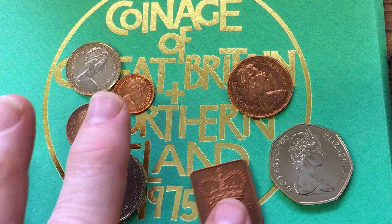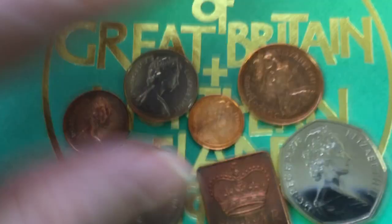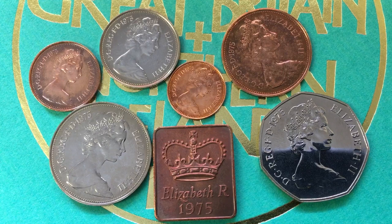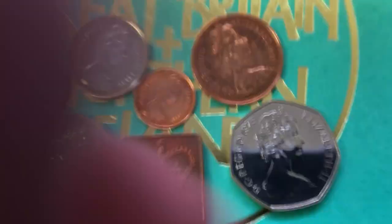This comes in a cardboard pack, and inside that pack, in hard plastic which you have to break open if you want to look at the coins, are these coins. We've talked before about how when you buy these proof sets or Brilliant Uncirculated set coins, sometimes they have a bit of a film on them or get some colorization from being inside the packaging. We'll see some of that today too.